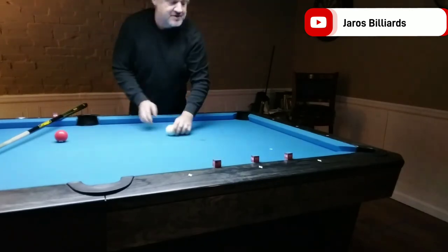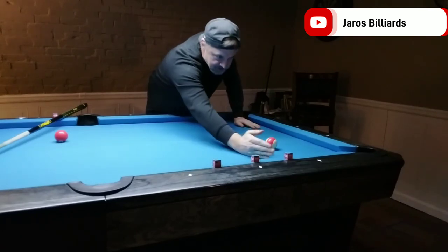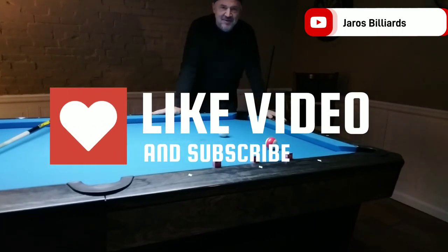So that is the tangent line. Set up a ball here, move it around, get your three strokes, hit down the tangent line with follow and draw, and practice that. Thanks for watching — please subscribe and like.